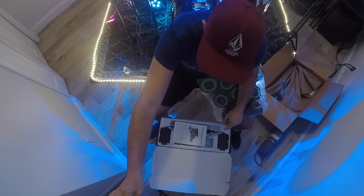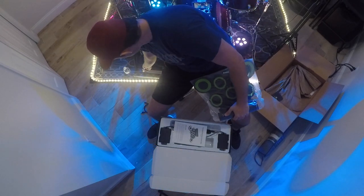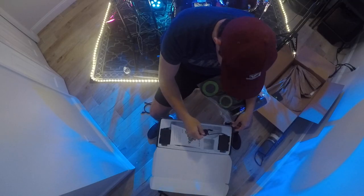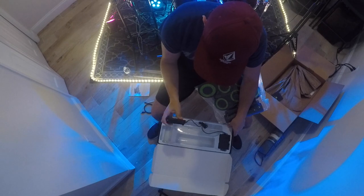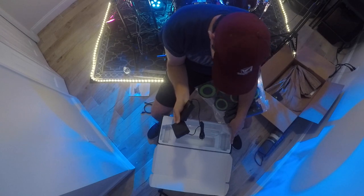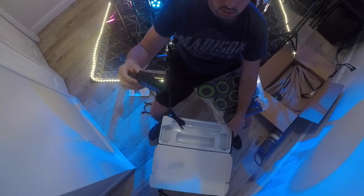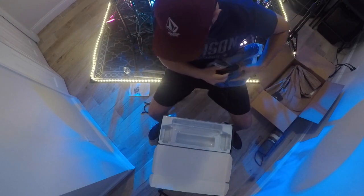There's also an auxiliary aux cable so you can connect your iPod and hear the speakers and the drums at the same time when you're playing. And last but not least, we have two pedals — they both say sustain pedal but one of them is going to be the kick. So that's pretty much it: the drum pad, sticks, and two cables — the USB port and the aux cable.